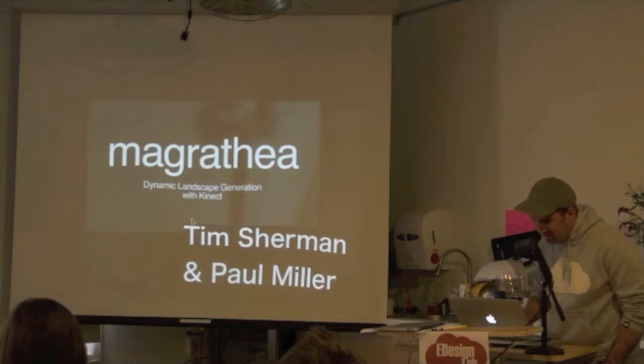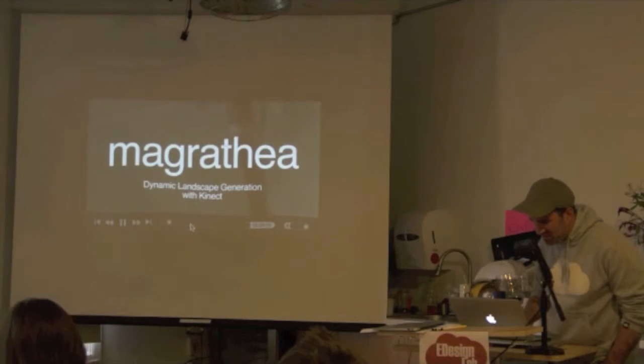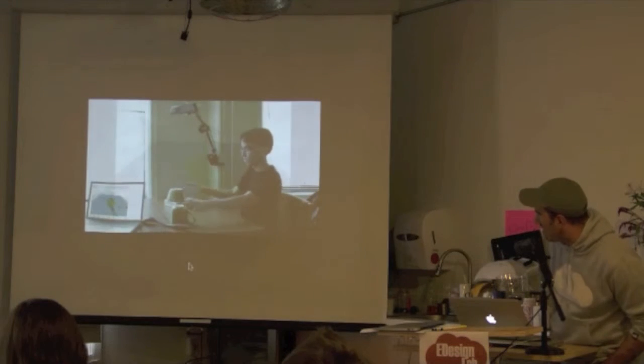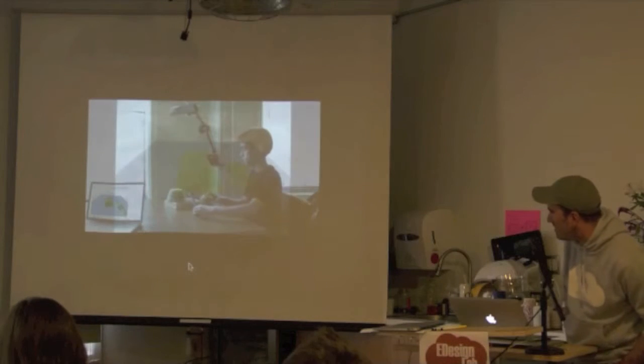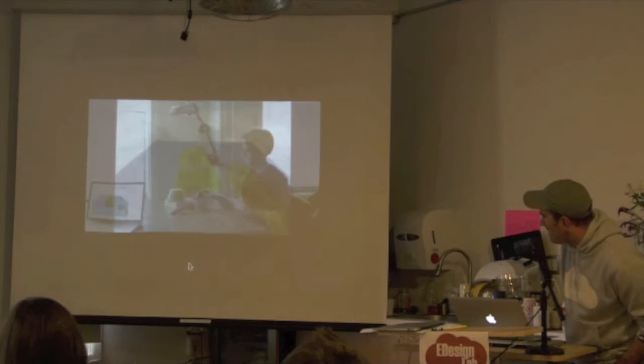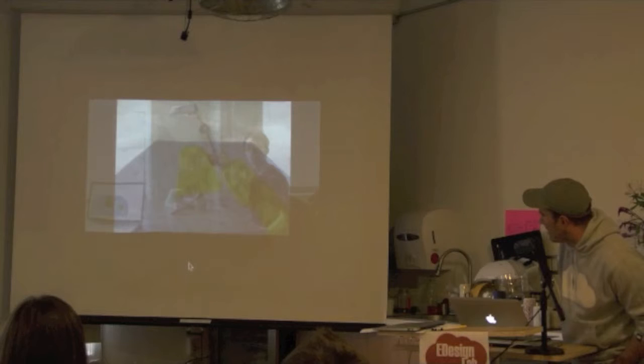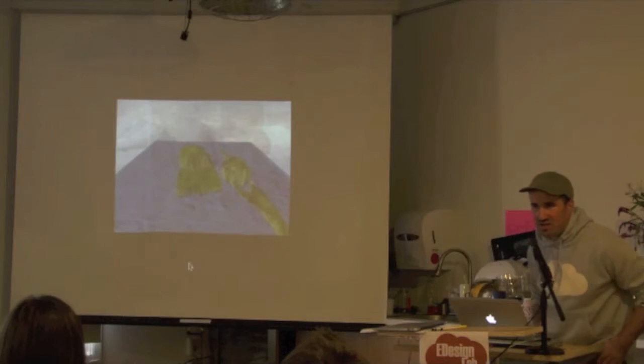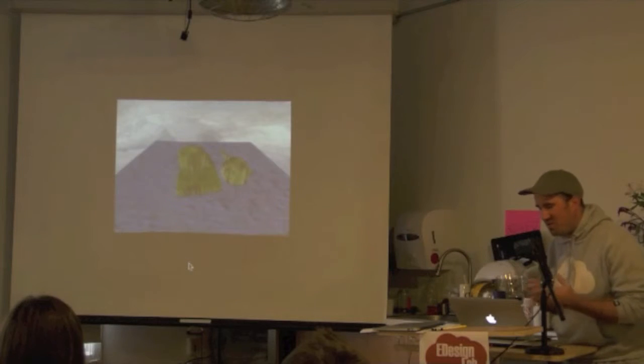This is a small experiment — two students in Golem's class. You take objects that you find on your table and it creates a landscape. It's a bit like creating a world: you have an ocean, islands, and a landscape built out of objects.